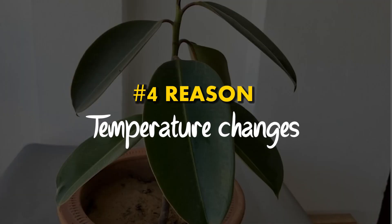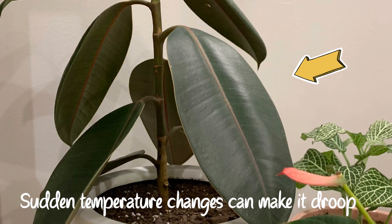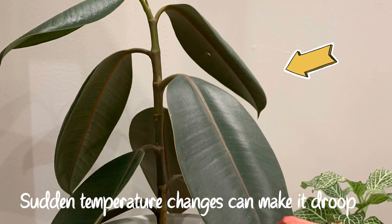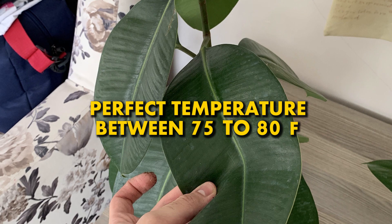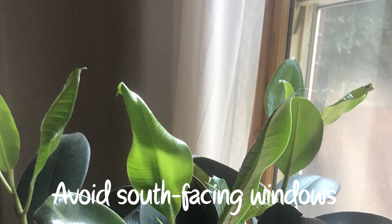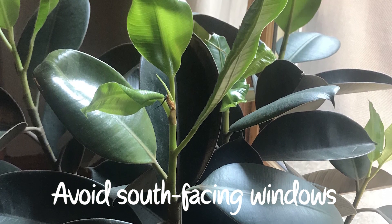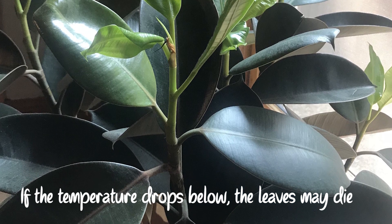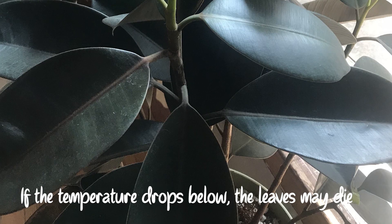Reason number 4: Temperature changes. Temperature changes can lead to drooping leaves in rubber plants. High temperatures can lead to leaf burn. The perfect rubber plant temperature ranges anywhere between 75 to 80 degrees Fahrenheit. Avoid south-facing windows as too much light can raise the temperature and cause problems. If the temperature drops below this range, the leaves may die out completely. It is crucial to maintain the ideal temperature in your home.